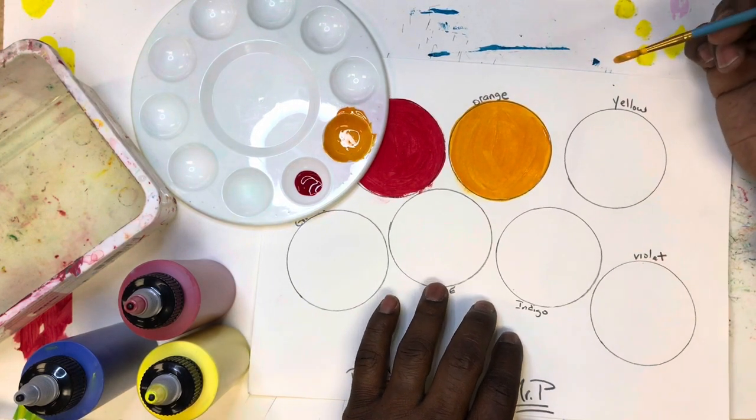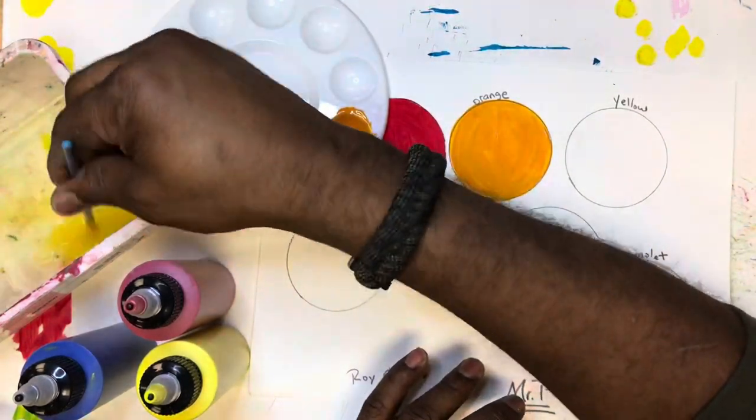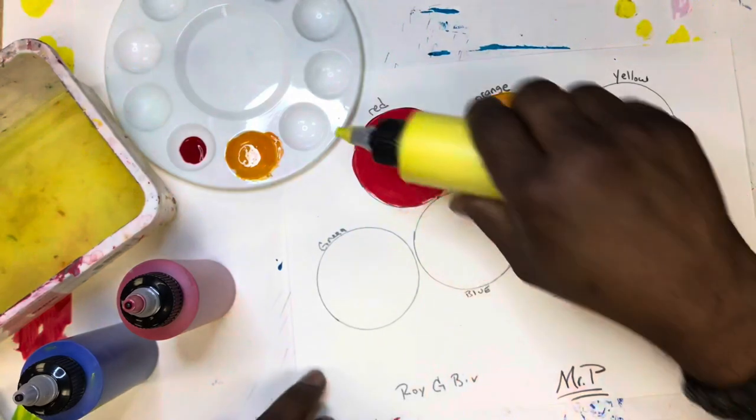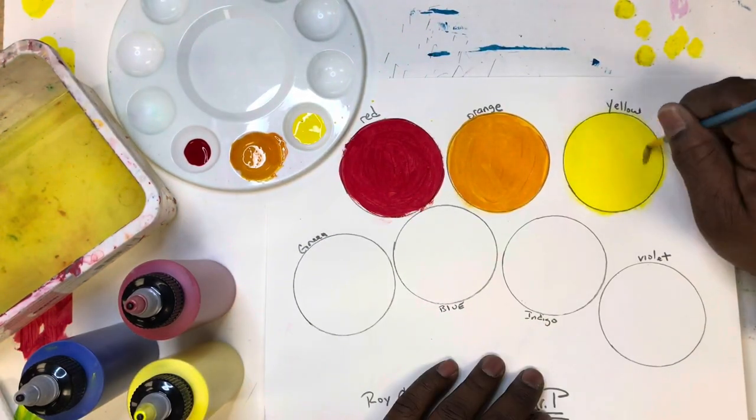That's two down. Let's go ahead and clean our brush and move on to yellow, which of course we already have. Squirt a little bit of yellow out and paint the circle labeled yellow.